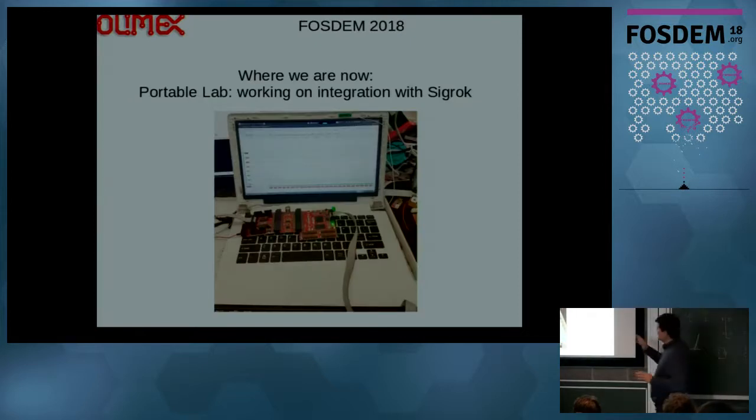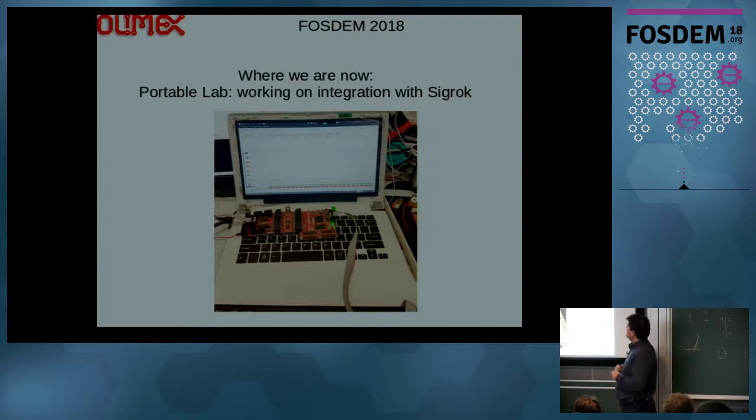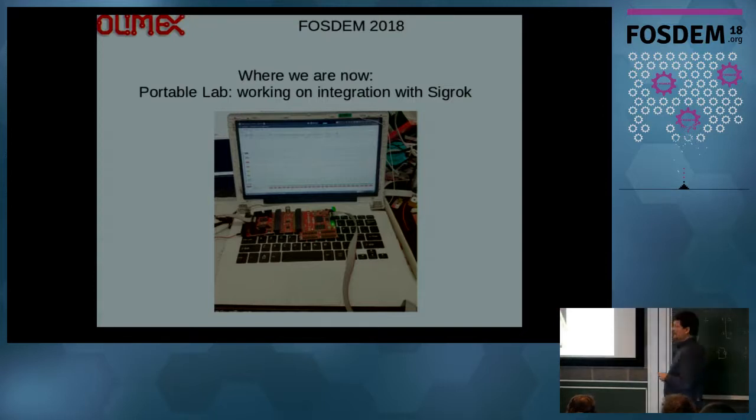This is what we are doing now. We integrated Sigrok into the image, so you can see here the laptop working as an oscilloscope and digital logic analyzer. You can put complex triggering in Sigrok to catch signals. It's still at prototype stage, but in a couple of months we hope to have something almost finished — a module you can put inside the laptop and turn it into a laboratory tool.